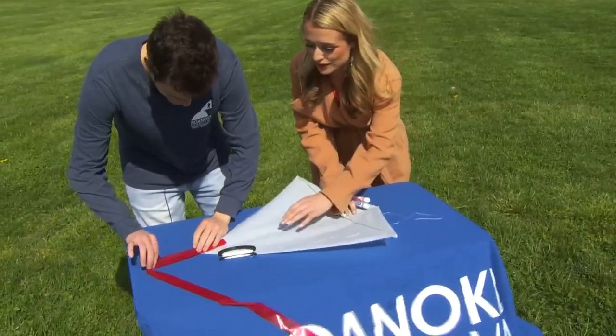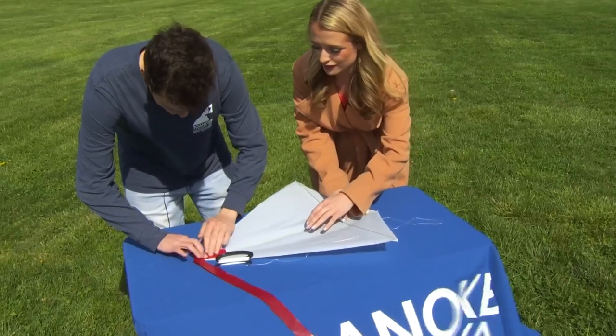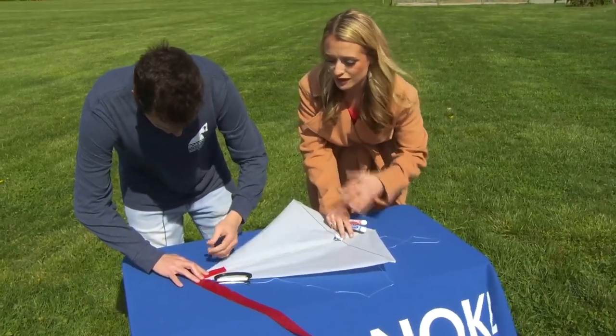It's windy, but that's perfect for kite flying, right? Yes, it is. And people don't have to enter the contests — they can come out and just enjoy.